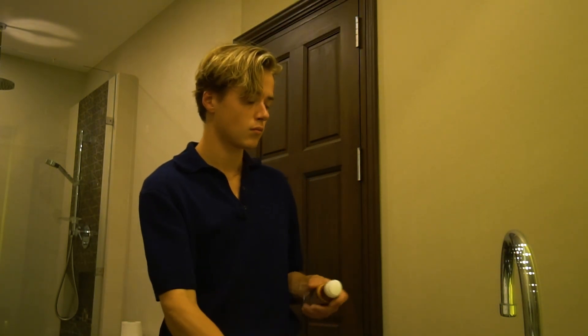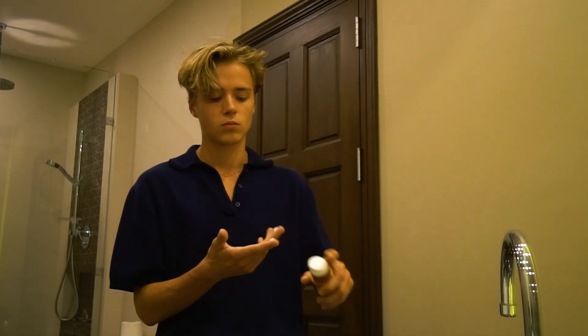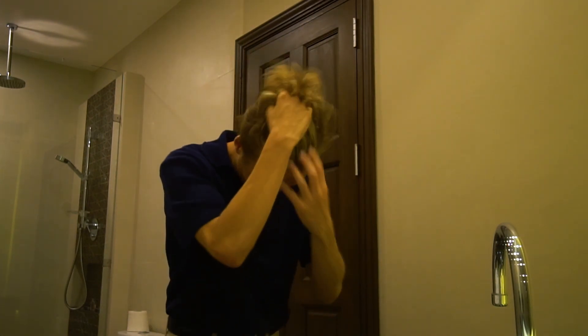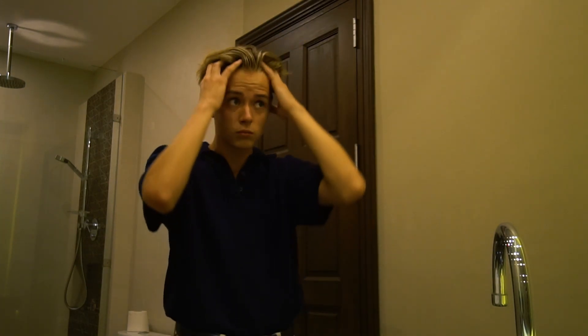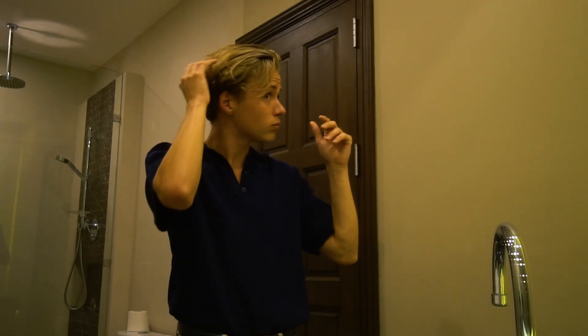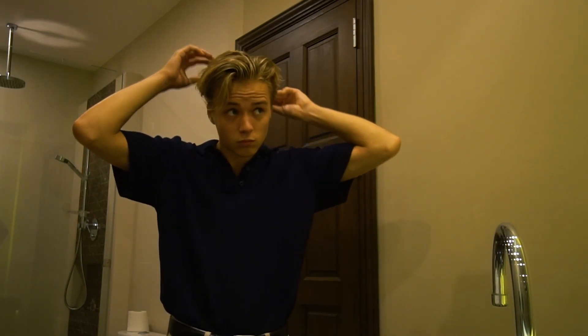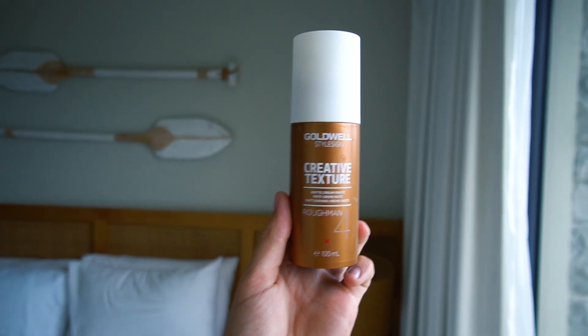I used to use a blow dryer a lot, but I noticed it's not good for my hair, so lately I haven't been using one. I just use this product and wait till my hair is dry. If you're in a hurry you can still use a blow dryer, but I don't recommend it. So basically when your hair is dry, I use one product I've been using for over five years — nobody really knows it.